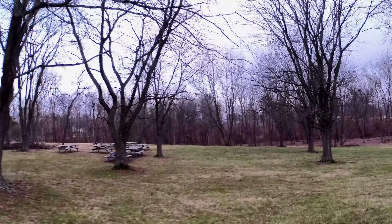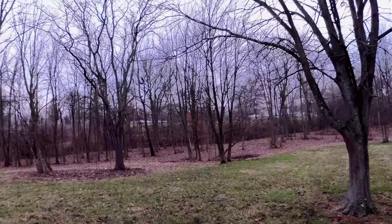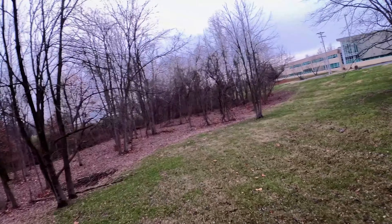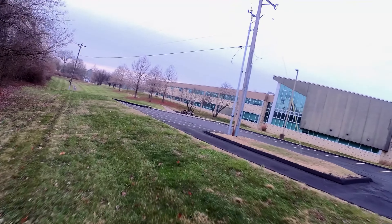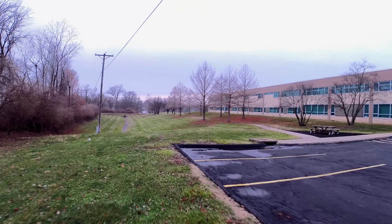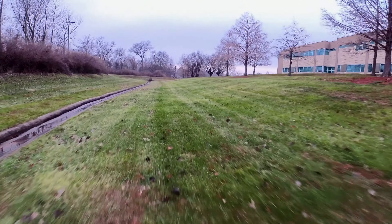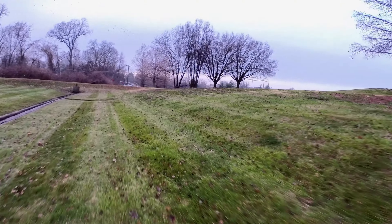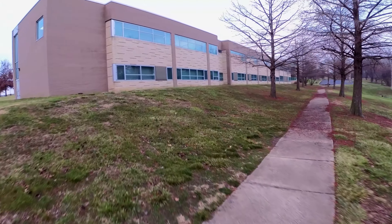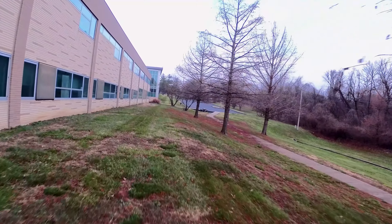I got it set on auto and I have it on 50 frames per second and a shutter speed set at 100 — or did I do 120? I'm so used to shooting at 60 frames a second. I think I put it at 120 so it might even be a little darker and you might not get a very good motion blur, but we'll see how it looks. I like flying in auto because I don't get so many drastic exposure changes. It's always best if you can.